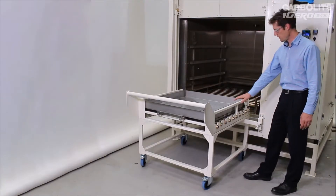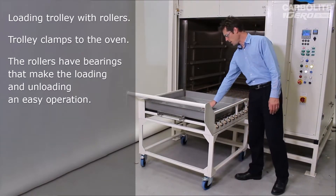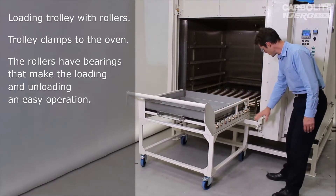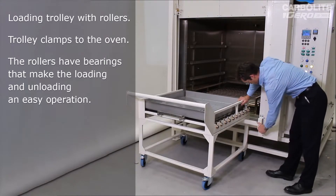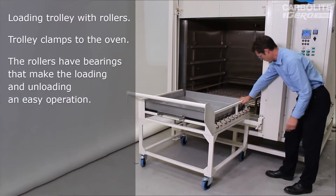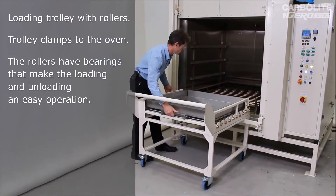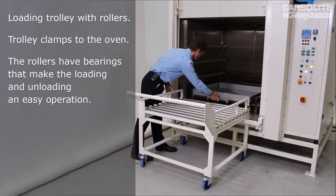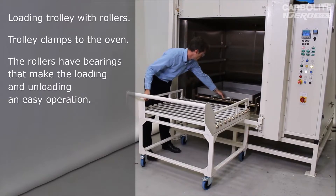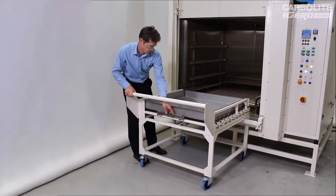Now we can see some details of the trolley and the tray. As mentioned, the customer intends to put up to half a ton of metal parts on this tray, so the whole structure needs to be very substantial. We clamp the trolley to the oven using these screw-up clamps to make sure nothing moves during loading and unloading. The tray slides into the oven up to its backstop, and then comes back out.